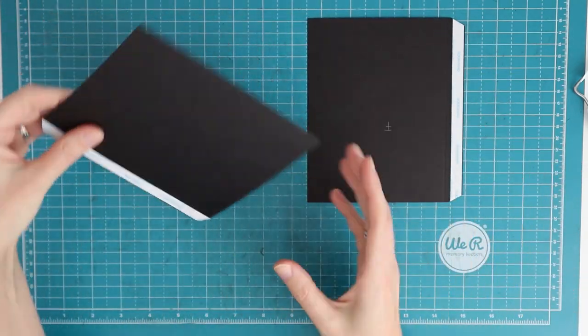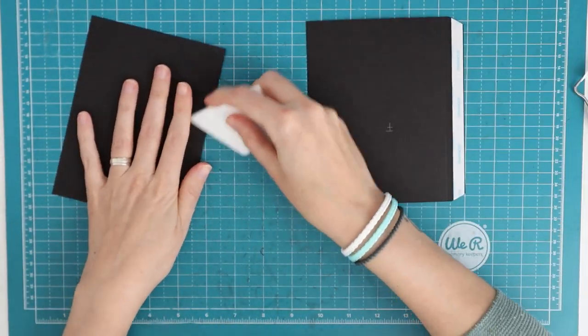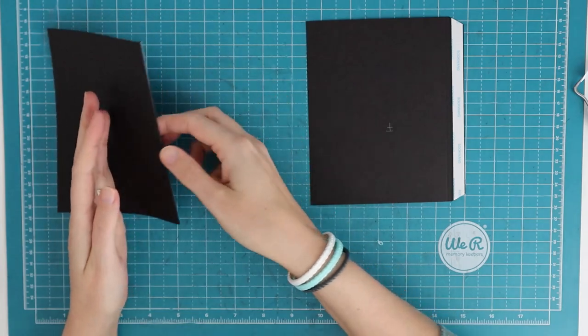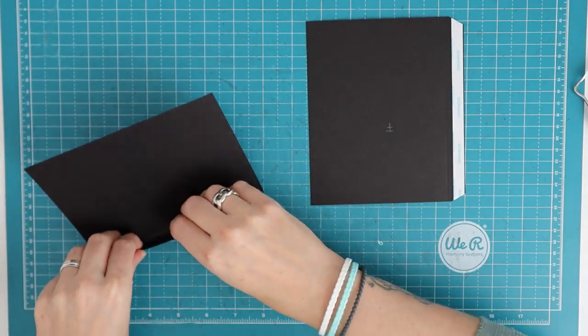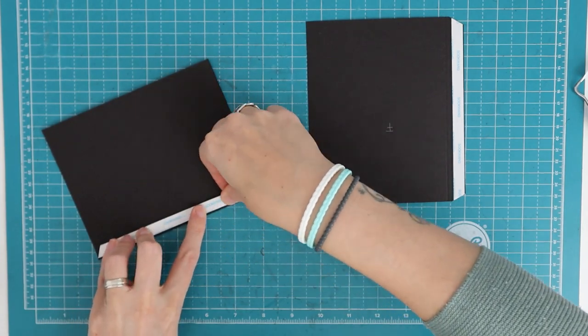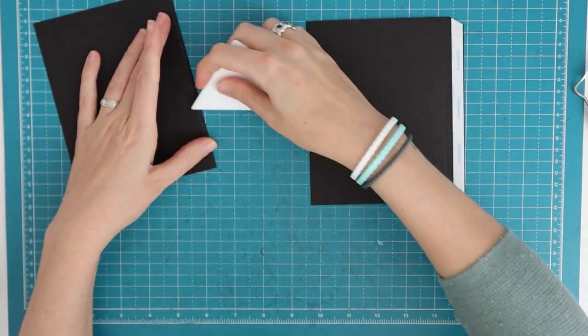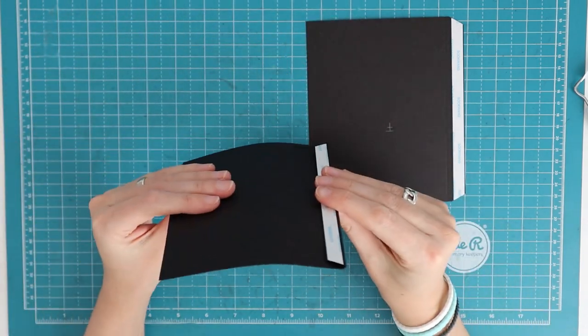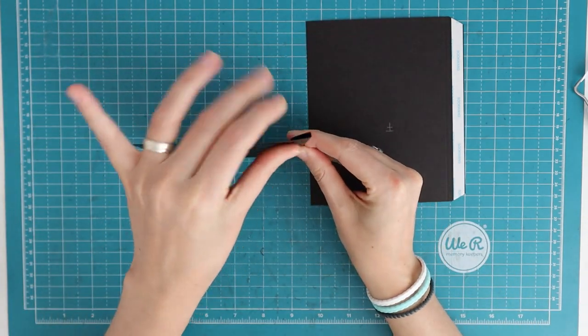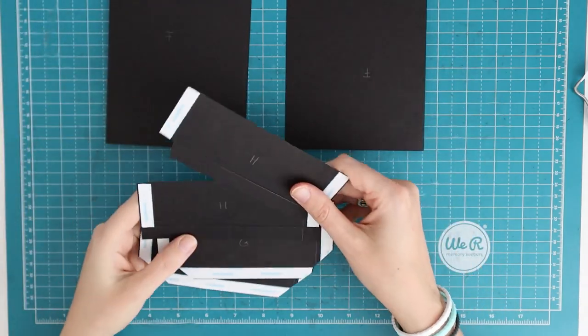Then we have piece F. Again, we are going to attach these mirrored in the album. Piece F has two score lines and we are going to fold and burnish on both of those score lines — this piece has a one-eighth inch gusset. It can be a little hard to fold both score lines, but that is what it should look like: a little gusset. We do that for both pieces.